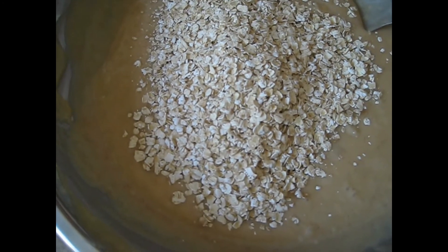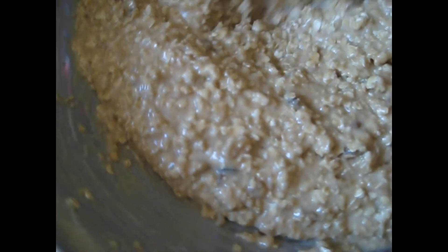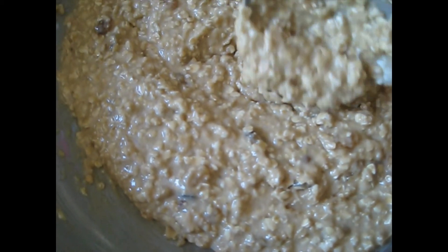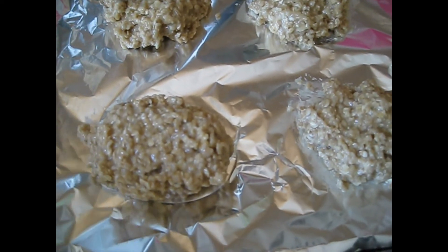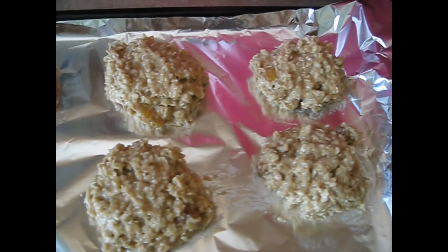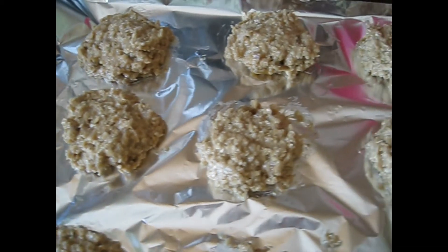Preheat your oven at 350 degrees. I added all the stuff to make it. I think I need some more oatmeal — it's kind of soft. Here I have aluminum foil, or you can use your baking sheets with a pan, and I have them here ready to go in the oven. You want to bake them for eight to ten minutes until it's golden brown. Then you take them out and let it cool off for one minute and then taste it.